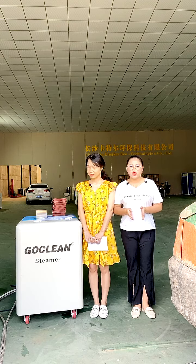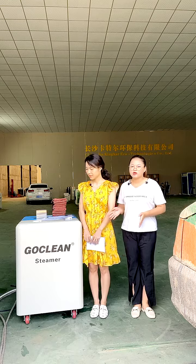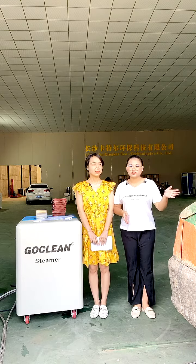Today we will show you how to use the GOCLEAN steamer to clean a dirty car.